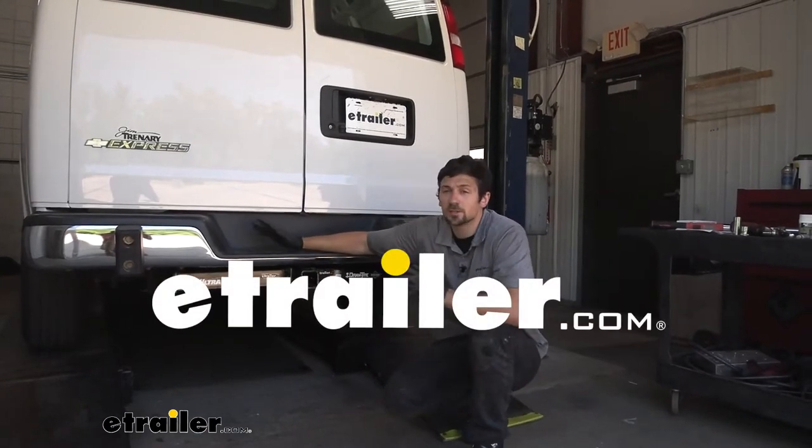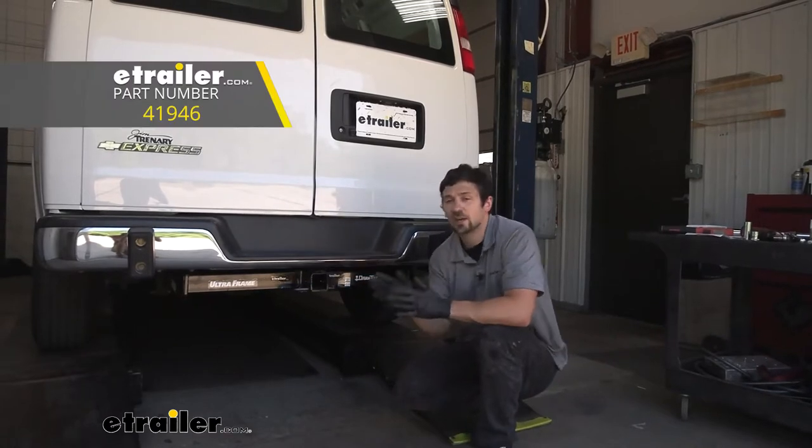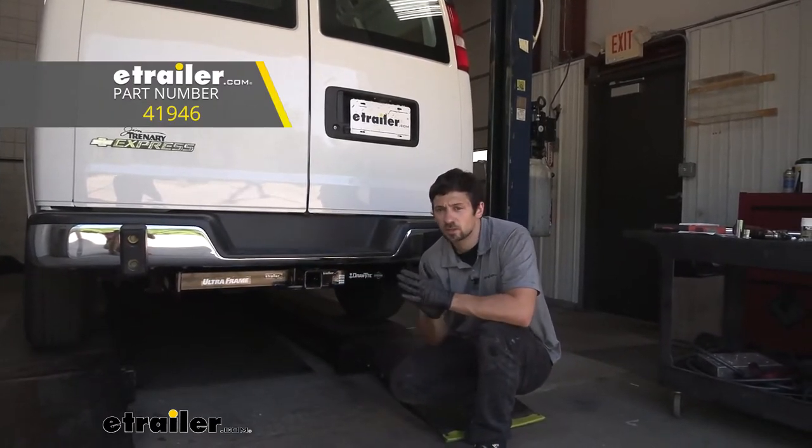Hey everybody, how's it going? Connor here today at eTrailer.com. We're going to be taking a look at the Draw-Tite Class 5 trailer hitch receiver here for our 2018 Chevrolet Express van.